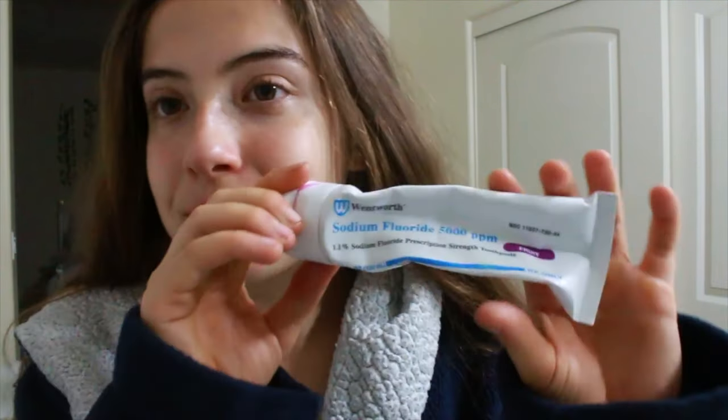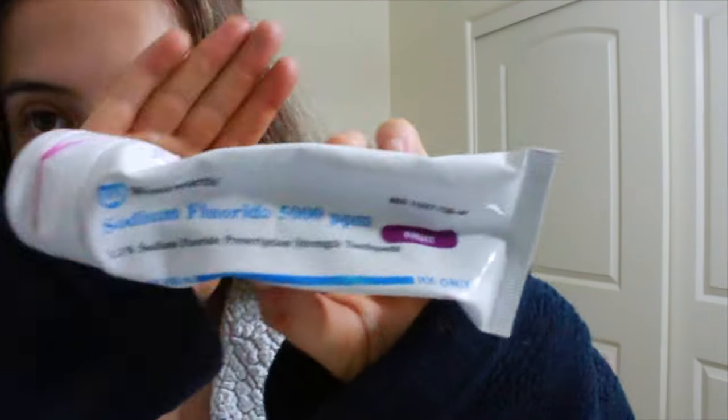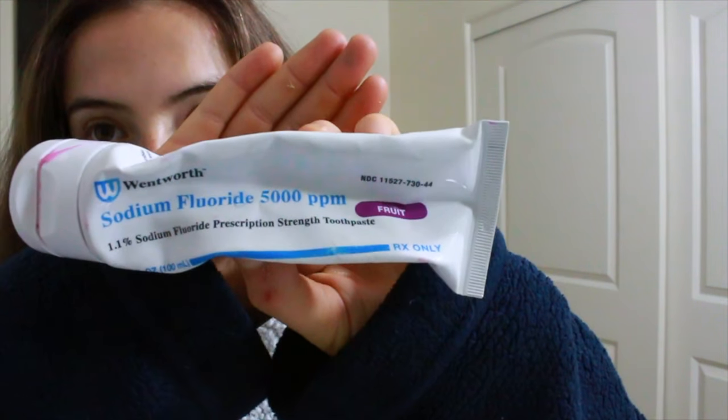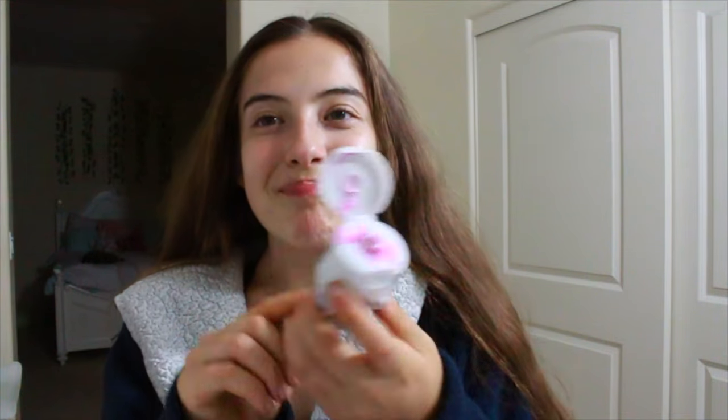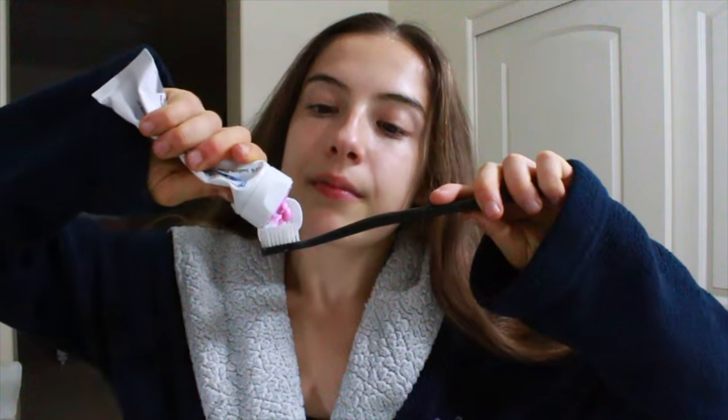Since I'm prone to staining I had to get this sodium fluoride toothpaste from my pharmacist and it is bubblegum flavored you guys. The inside of the tube is kind of disgusting right now so let's pretend you didn't see that — don't worry, I cleaned it up right after this. And then I put my toothpaste on my toothbrush and it was so aesthetically pleasing because it was pink.